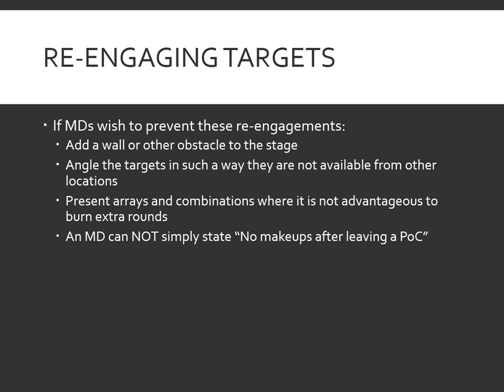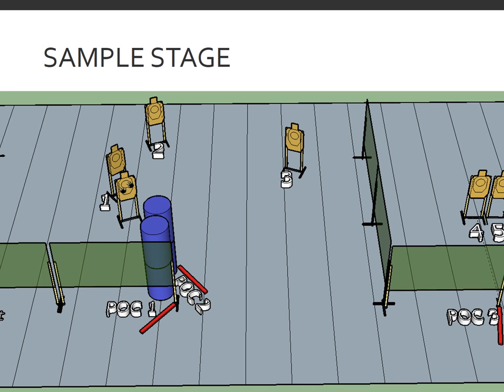If you are a safety officer or match director, you may be wondering how you can prevent shooters from re-engaging targets. If you want to change the stage slightly, you can add a wall or other obstacle, or angle targets in such a way that they are not available from other locations. You can present arrays and combinations where it's not advantageous to burn extra rounds and do makeup shots. However, an MD cannot simply state 'no makeups after leaving a point of cover' — unless it is an unsafe shot, as determined by local range rules and the 180-degree line and muzzle safe points the match director has set. One simple fix would be to rotate targets one and two slightly and add a wall in front of target three.